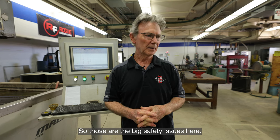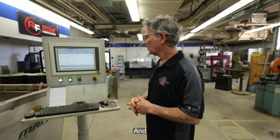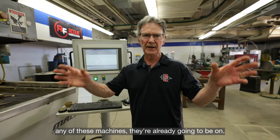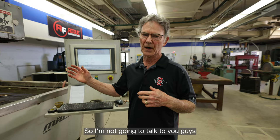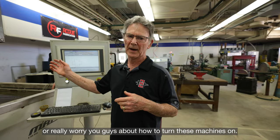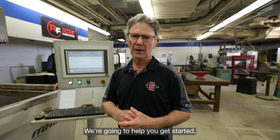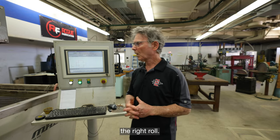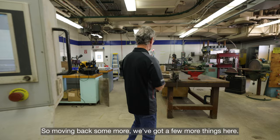Whenever you come in the shop and need to use any of these machines, they're already going to be on. You're going to come in and we're going to help you get started and make sure everything's going right.